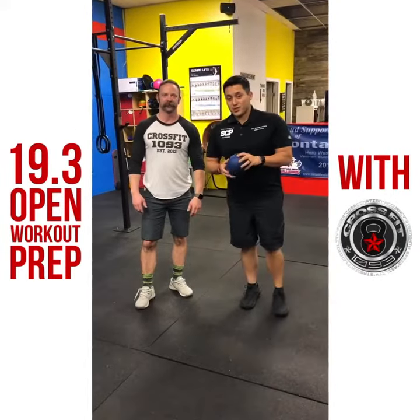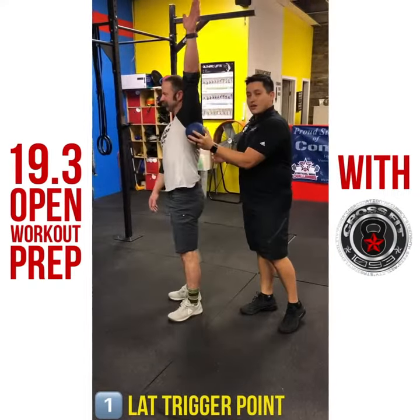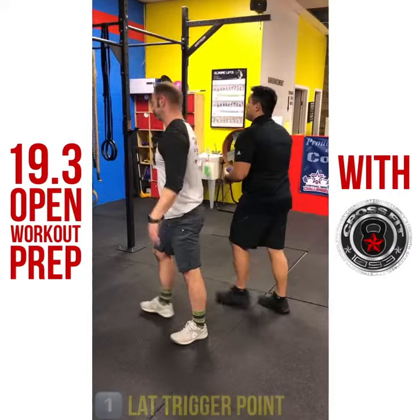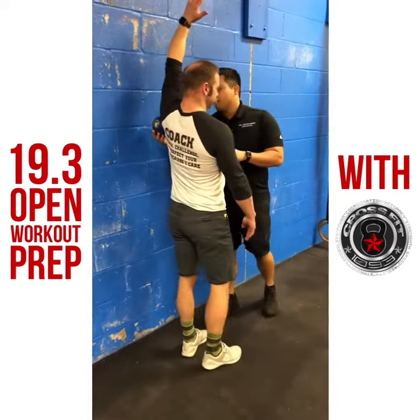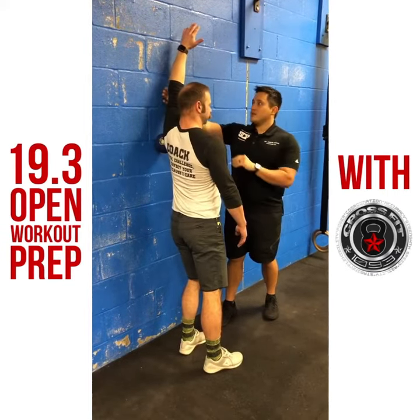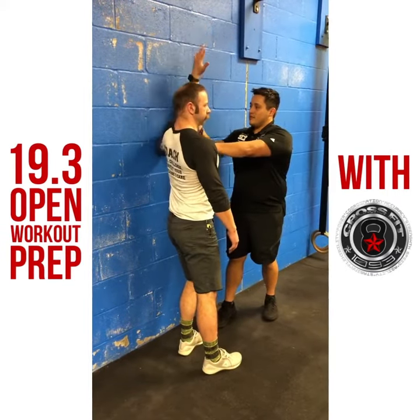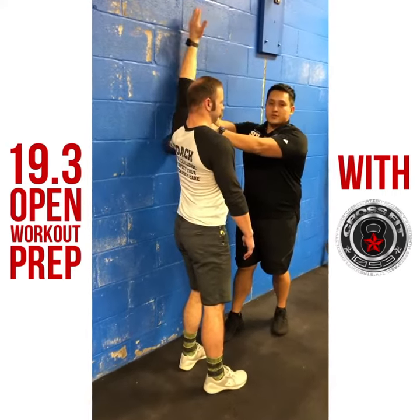First thing we're going to do is show you how to prepare your shoulders. We're going to use the ball and put it on that trigger point. So you come up to a wall, ball goes against the wall. You want the ball right behind the shoulder, elbows down to the side of the wall, and then slide that arm up and down, loosening up those shoulders.